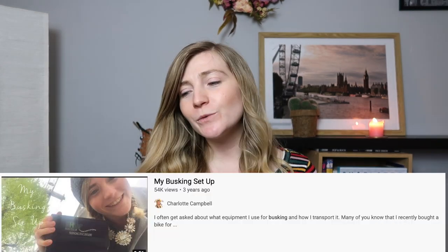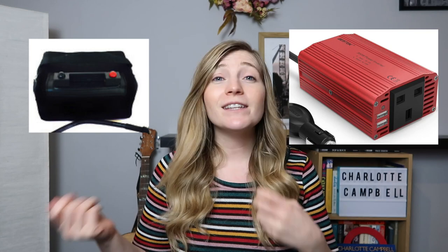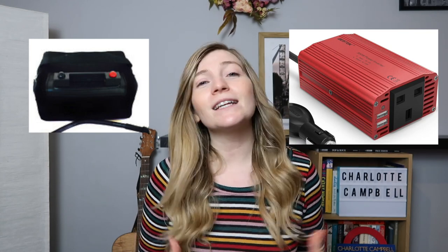About three years ago I made a video called 'My Busking Setup,' which was really just for my subscribers to see how I set up my busking equipment and how I loaded it onto the back of my bike. It was kind of just a silly little video that I didn't expect anyone to watch, and it got about 50,000 views — which for me is a lot. I had a lot of people in the comments asking really specific questions about my setup and how I connected my battery to my inverter, things I didn't answer in the video because I didn't think they were interesting.